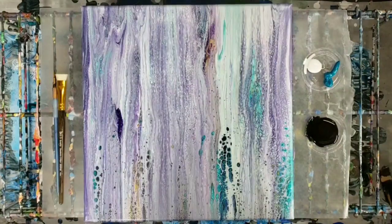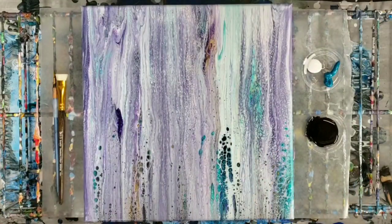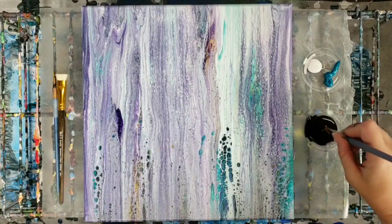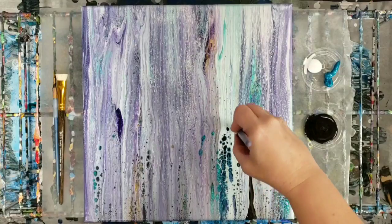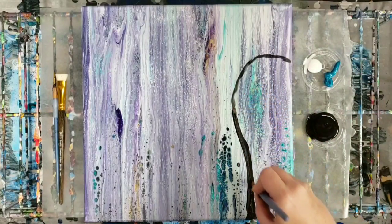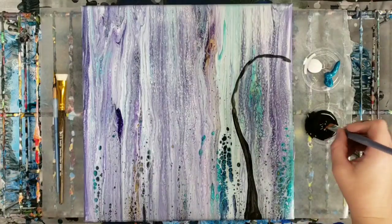Hey guys, Mixed Media Girl here. Artistic Intentions sent me a couple of paintings to collaborate on and add a little something of my own to. Here's one of them we're going to start with — definitely check out her channel, I'll put the link down in the description. You can see the video where she made this painting, but for those of you who've been following me for a while, you probably know how much I love trees, so that's what's going on here. I'll probably speed this part up because it's not necessarily going to be a lesson on trees.